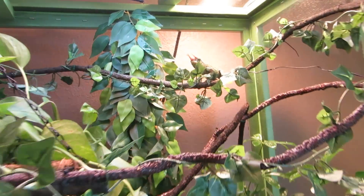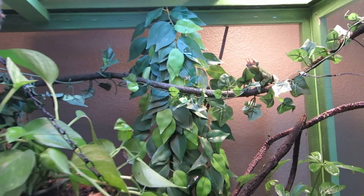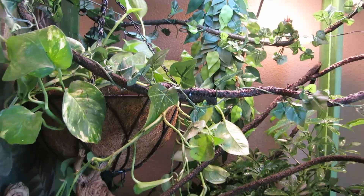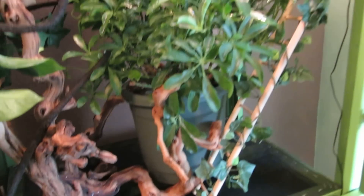Here's Rex's cage — there's Rex hanging out up there. They've both got drippers going down the middle, and he also has the pothos hanging as well as the umbrella plant, some driftwood ladders, and the same drainage.